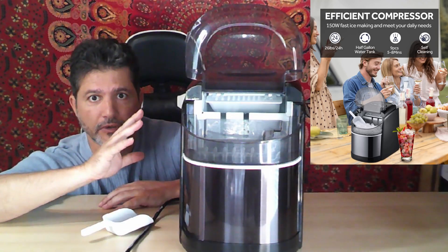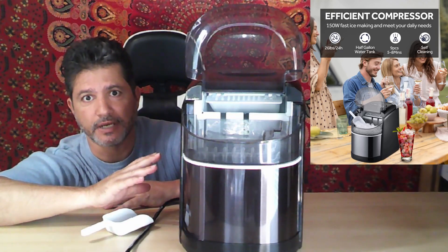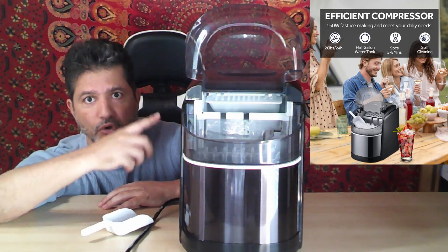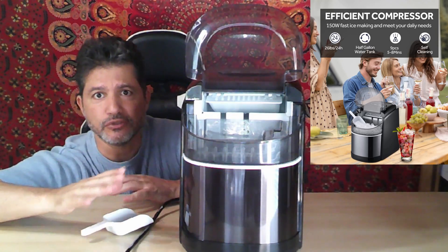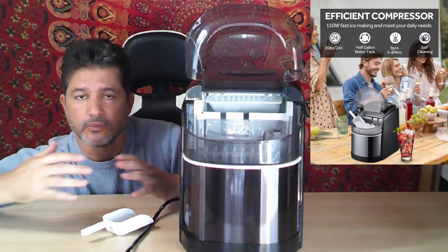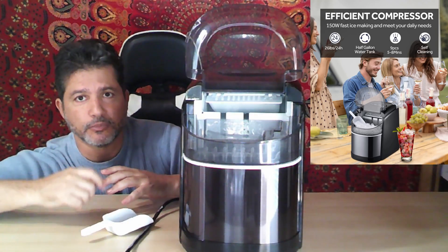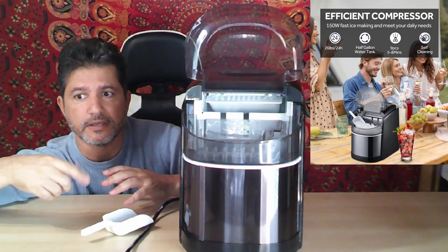If you leave it overnight, the ice will melt down and it will keep processing and making more and more ice. I use it normally for when there's a party or a get-together where we're going to have drinks — I put it on to make ice as we use it.